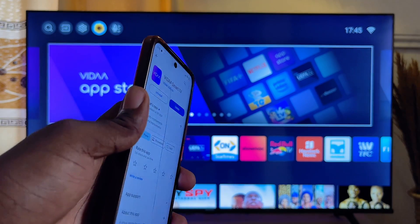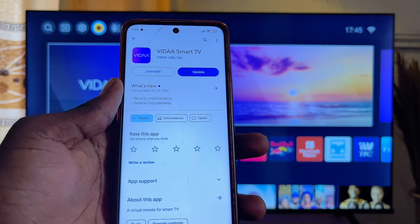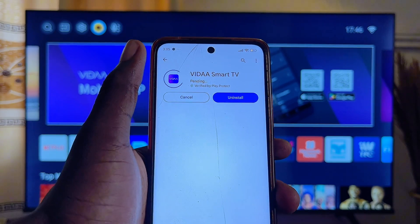If you're using a Roku TV, you want to do the same thing. But since I am using the Vida app, which I believe most Hisense TV users use, I'm going to download the Vida app. Just go ahead and install it — I just had to update mine.